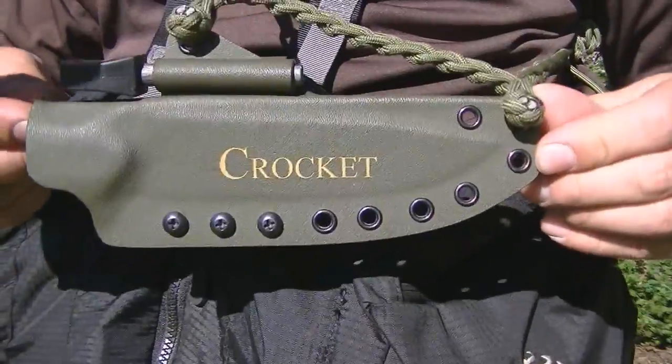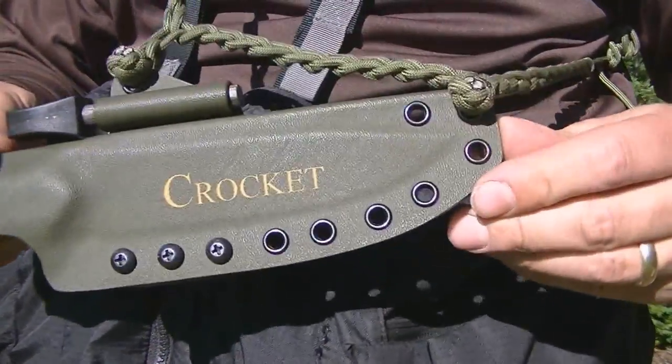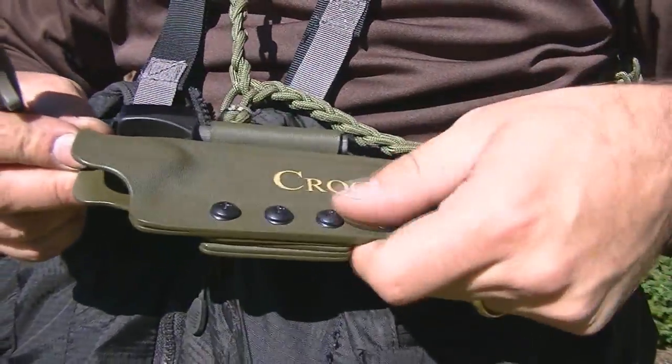It's a fantastic sheath. I always get excited about nice sheaths like this, and the Kydex stuff I just love.